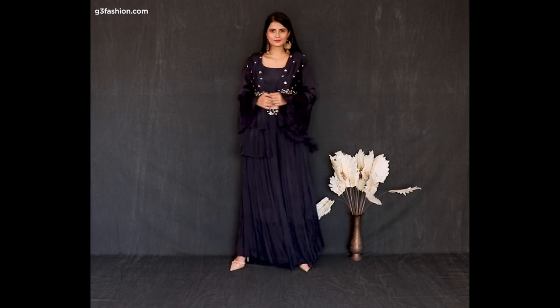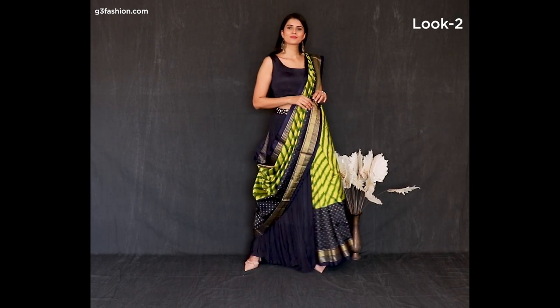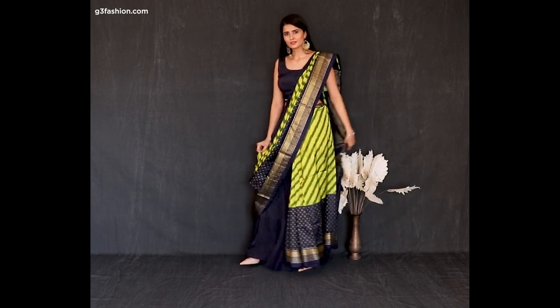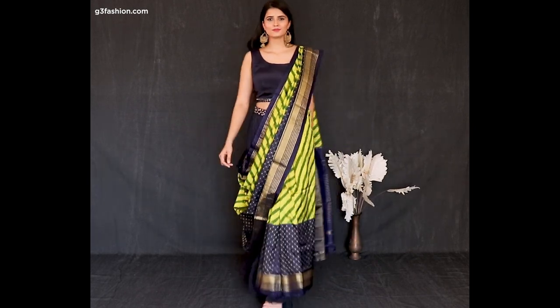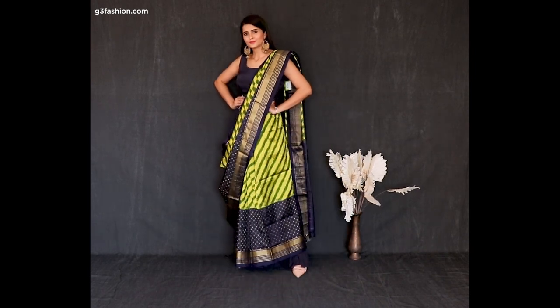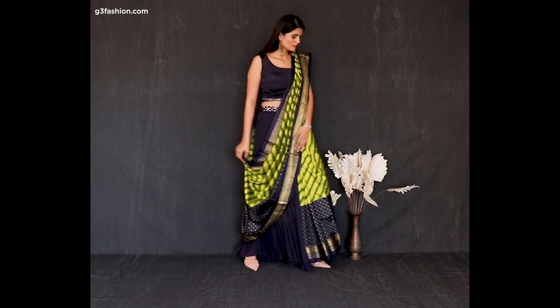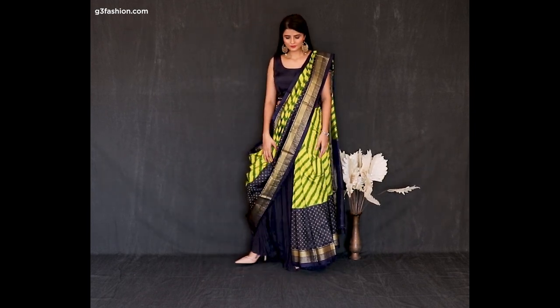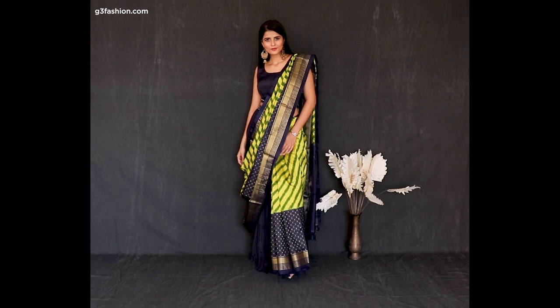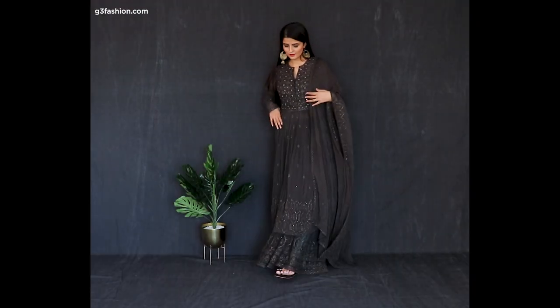To restyle this look, ditch the jacket and add a saree in the same base color. There's a little contrast with yellow and green, and we've draped it in a pant style saree look. All you've done is removed the jacket or shrug and added an over layer. You can also do this with a sharara bottom as well.